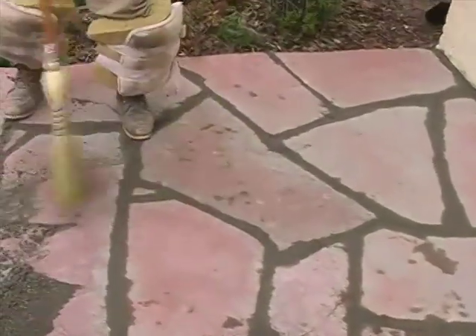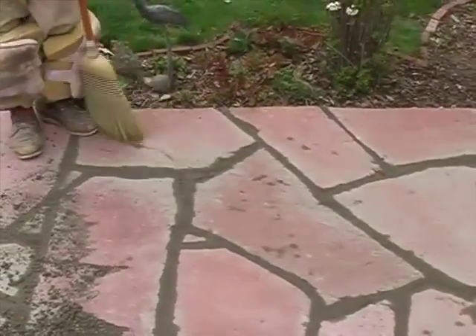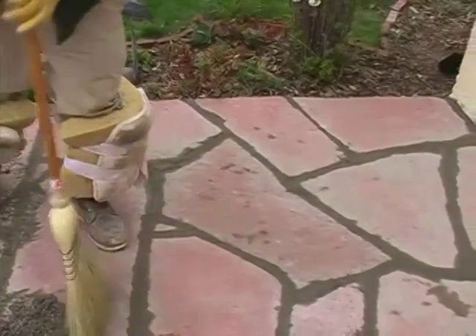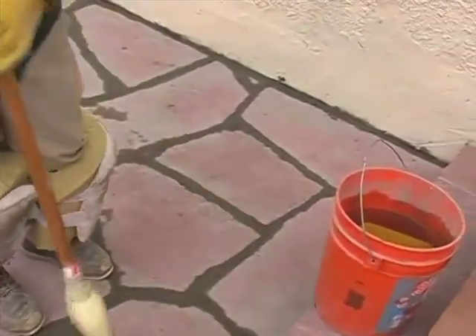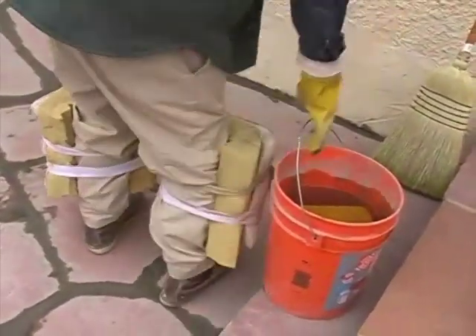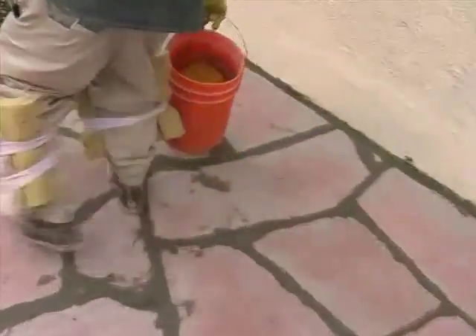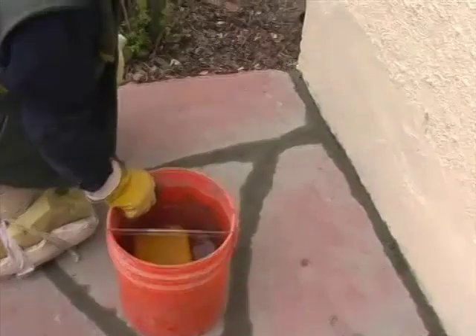I'm just going to clean this corner here so people can get a good idea what it looks like, and then I'm going to go start sponging. After we have this cleaned off, we'll get the bucket with the sponge and start in.